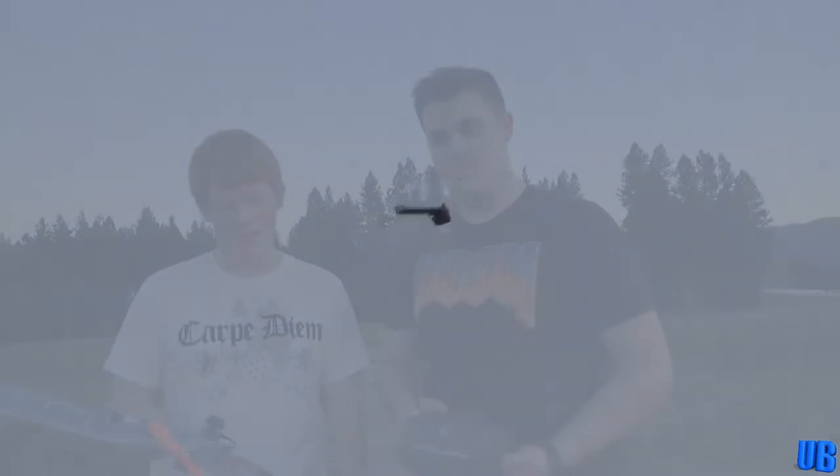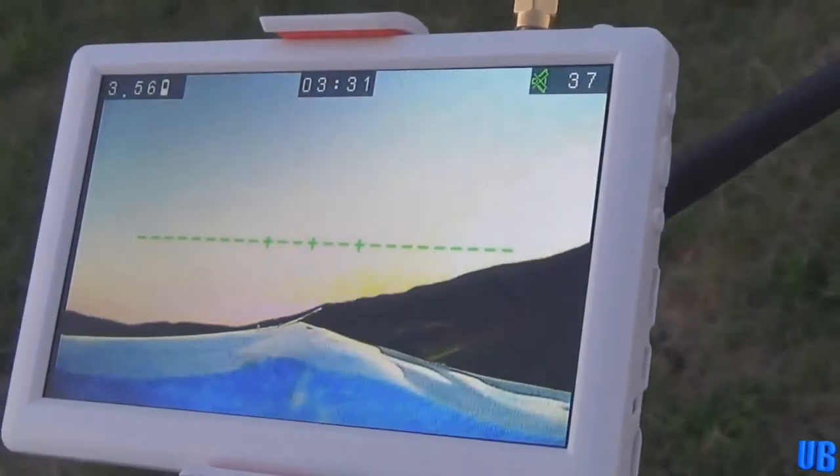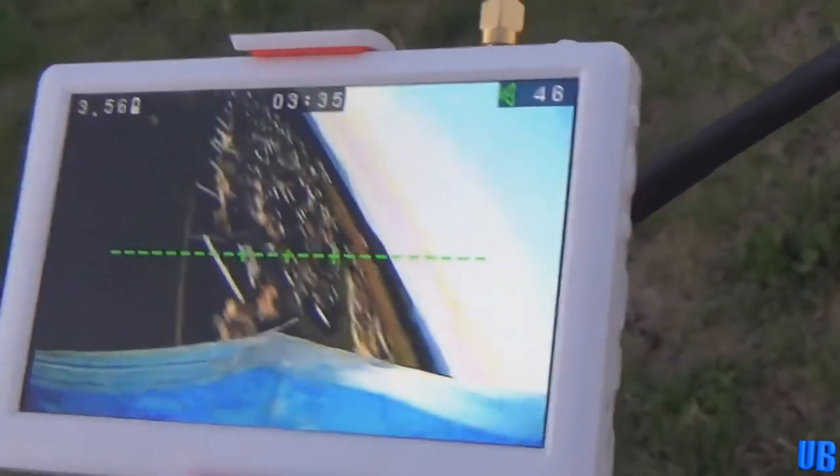Next we flew the Trinergy Banzai 600mm Flying Wing. This little wing was a ton of fun to fly, and it was our first FPV experience with fixed-wing flight. It flew very well, and we couldn't get over its very affordable price point. It remains to this day one of our favorite flying wings we have flown.